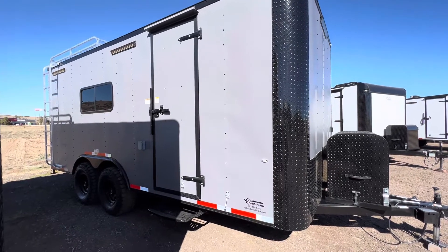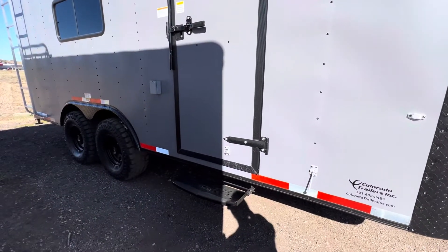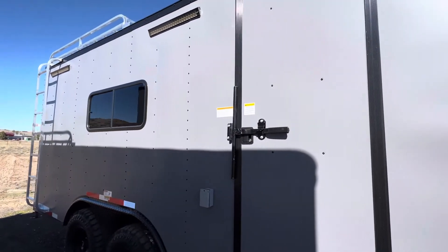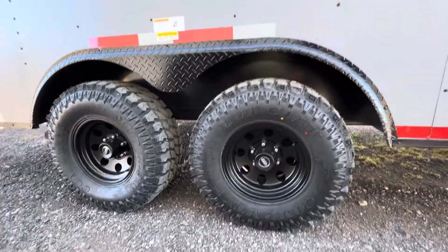The side door has been moved back quite a bit because this unit has upper and lower cabinets. There's a step off the side door since these trailers stand nice and tall — this one is about ten and a half feet in overall height. Features include an RV lock cam bar, exterior GFI outlet, 250/200-pound torsion axles, brakes on all four, and awesome 32-inch mud terrain tires.